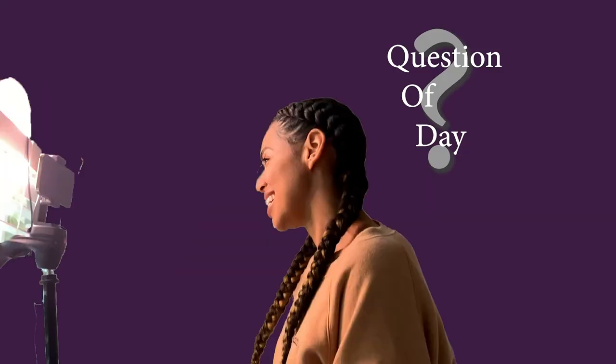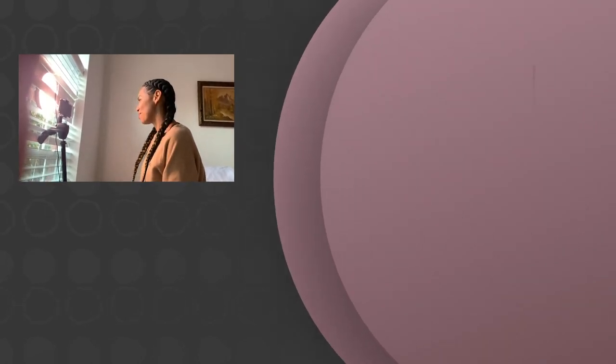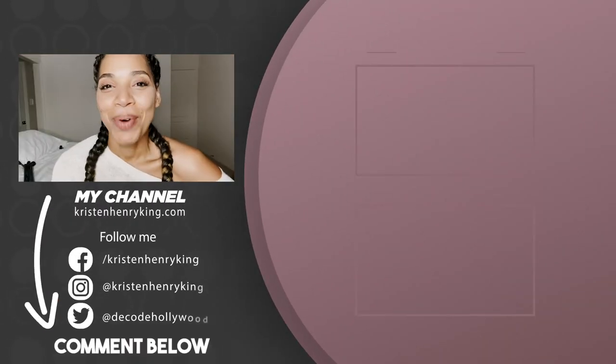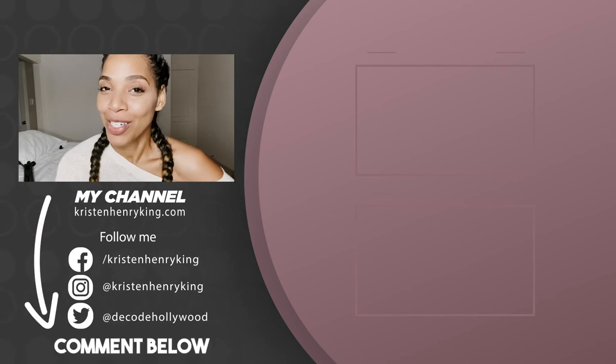Question of the day: what do you do when you don't have lighting in a house? I want to know — put it down in the comments below, and don't forget to get your mini ring light. See you next time.